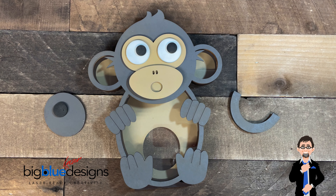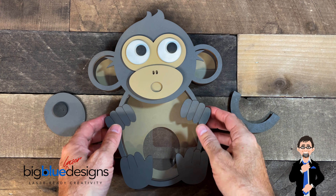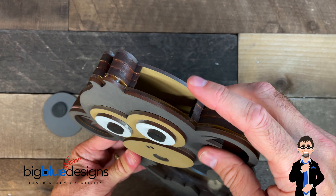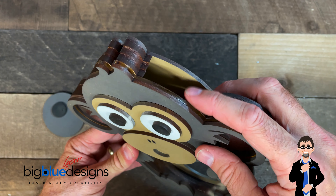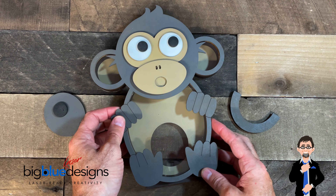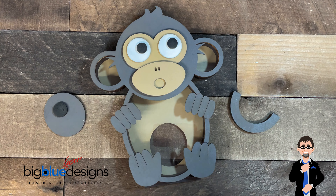Hey, what is up everybody? Mark from Big Blue Laser Designs here, and today I've got an add-on for the animal banks that I think a lot of you are really going to like. You've often asked how to get the money out of these, and I intentionally designed it simply so that the money would go in and come out the same place — the slot in the top — because I wanted to make the file as easy as possible no matter what your skill level is in terms of design or building, so this would be easier for beginners.